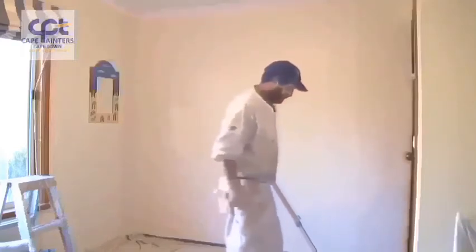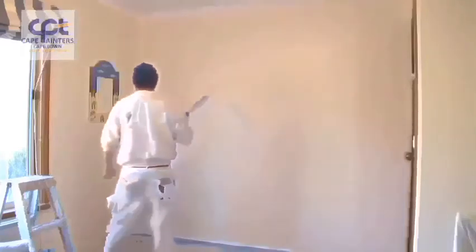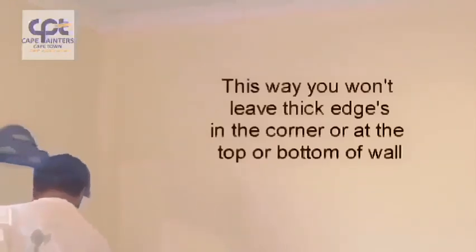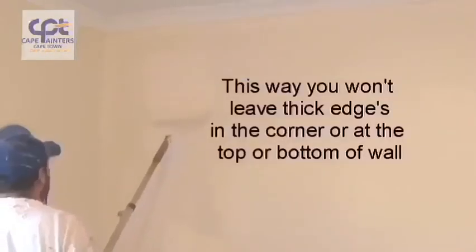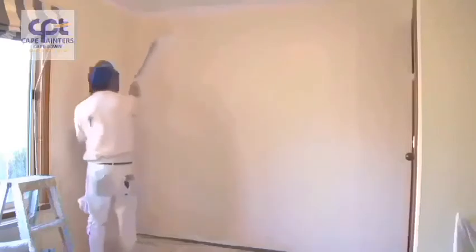Now we'll start our rolling. When you're rolling the wall, make sure you've got plenty of paint on your roller. Always start approximately half a roll width away from the corner. Roll down — not all the way to the bottom — and then roll back up, and don't roll all the way to the top. Then spread that paint out.